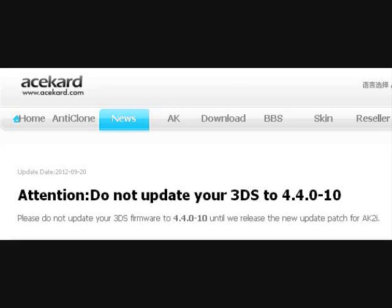In the meantime, if you log on to AceCard.com, it just says don't update to Nintendo 3DS version 4.4, and I don't know how long it's going to take them to get a new update to run your AceCard on 4.4.